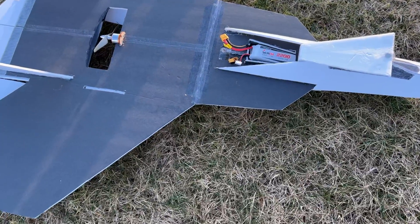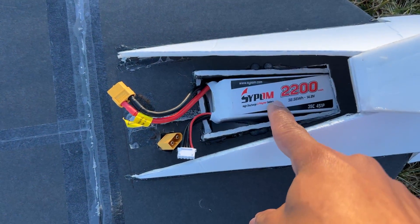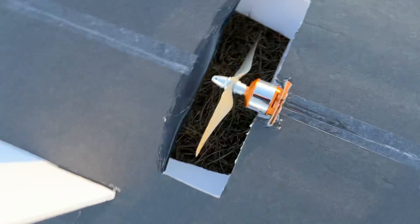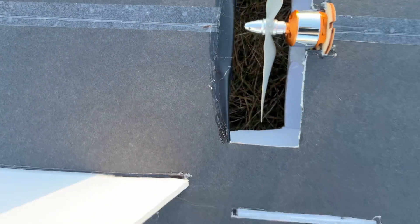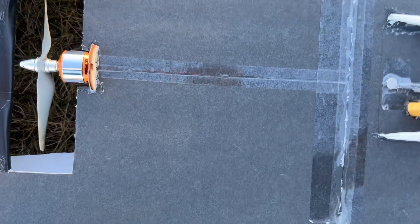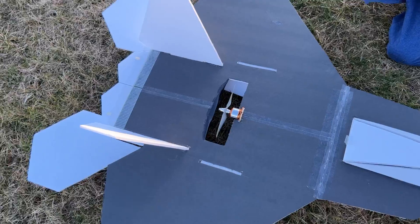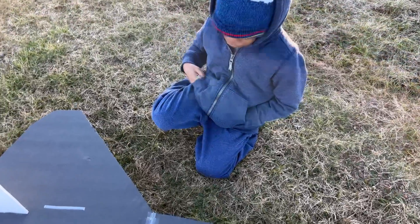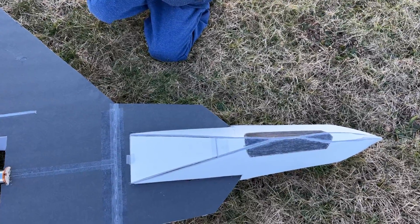That was a successful maiden flight. As you can see, this is my battery hatch - 2200 milliamp 4S battery, speed controller there, and my 2200kV motor with a 6x4 prop. I'm gonna close this up. Overall it was a successful maiden.